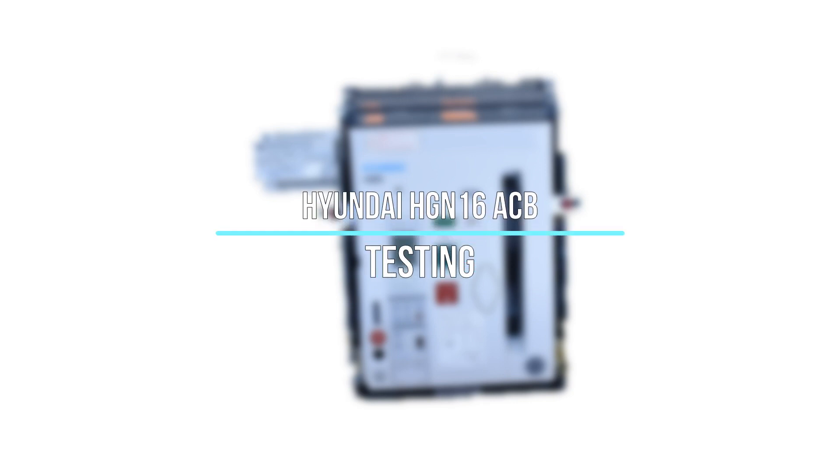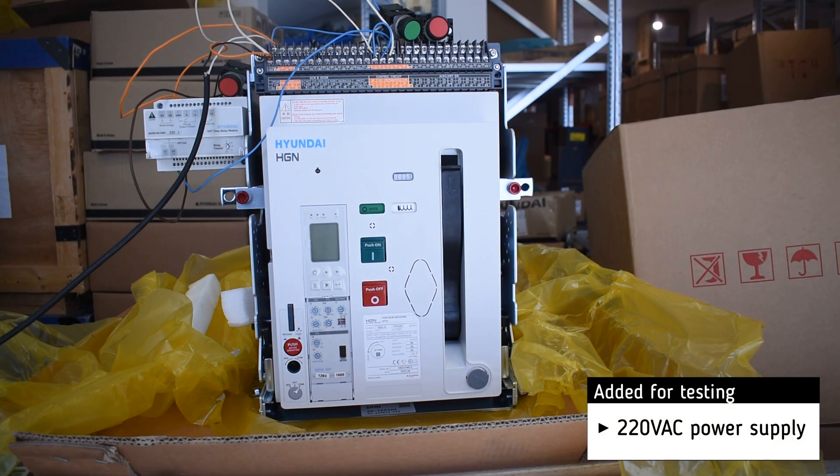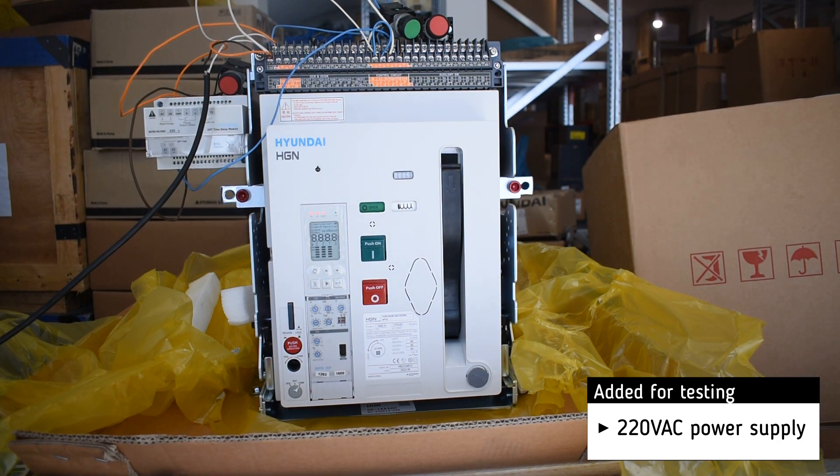Testing of Hyundai HGN 16 ACB. The basic settings will be set by the customer. For testing we add a 220 volt AC power supply.